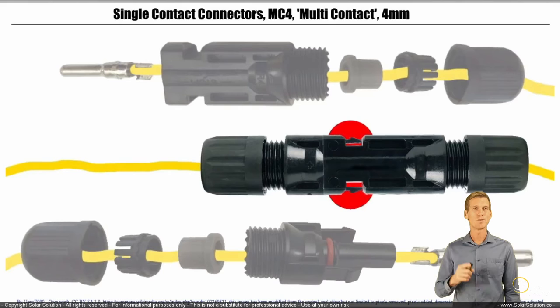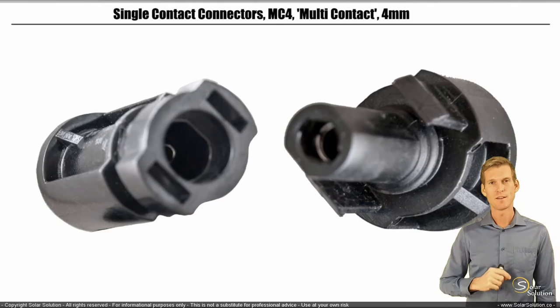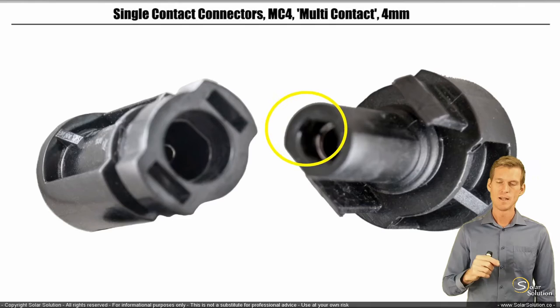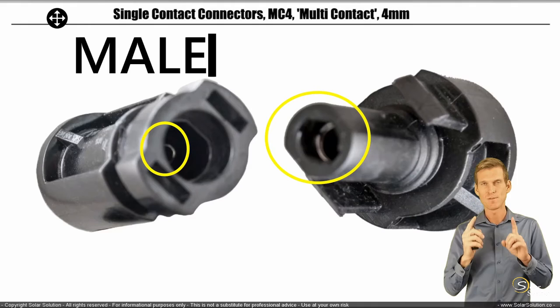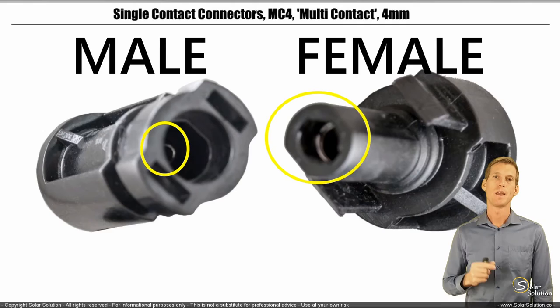To clarify the male and female distinction: the right-hand side has a plastic body that looks like a male connection, and the left-hand side looks like a female — but we call them the other way around because we focus on the metal parts. The right-hand side has a receiving metal connector, so it's the female. The left-hand side has a protruding metal pin, so it's the male connector.